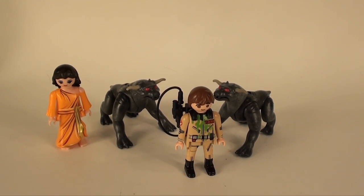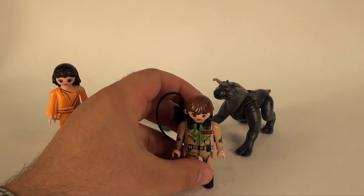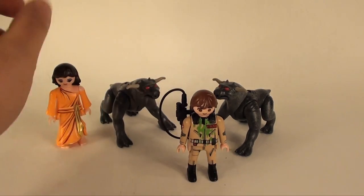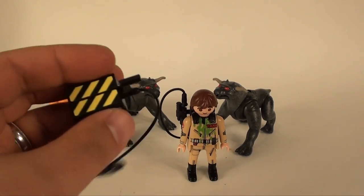What's going on guys, TeacherX6 here back for another Playmobil review — we've been doing these frequently it seems. This is the Playmobil Vankman with Zuul and the two Terror Dogs set, and here are the accessories you get.